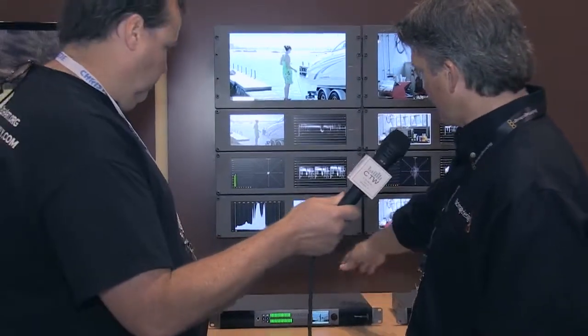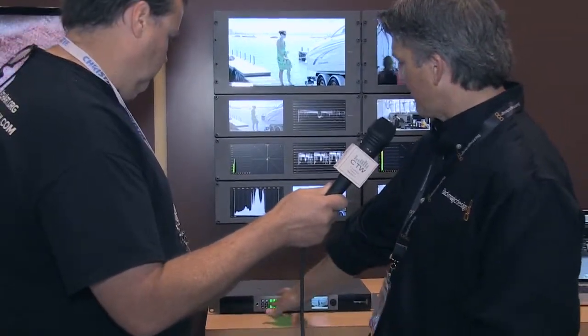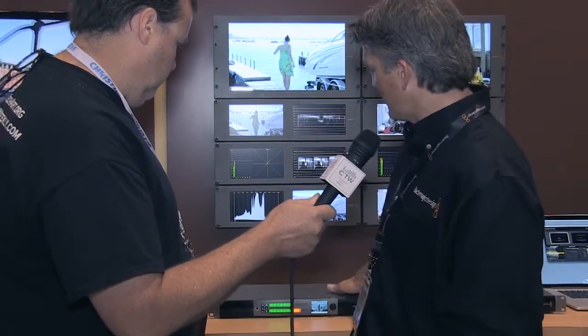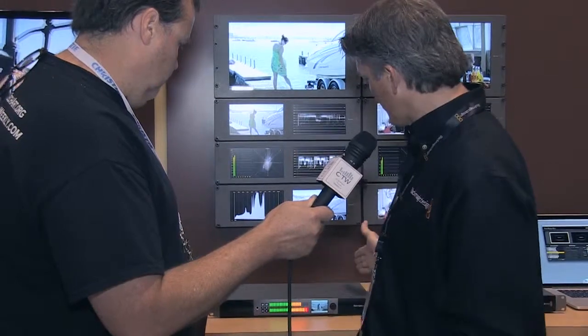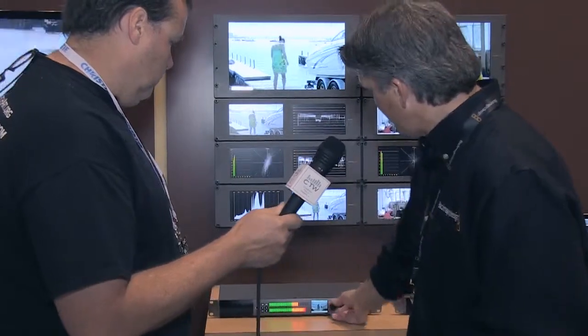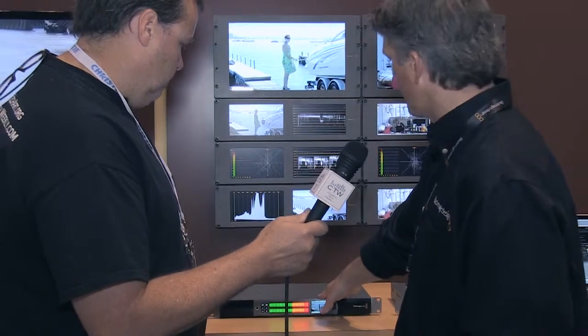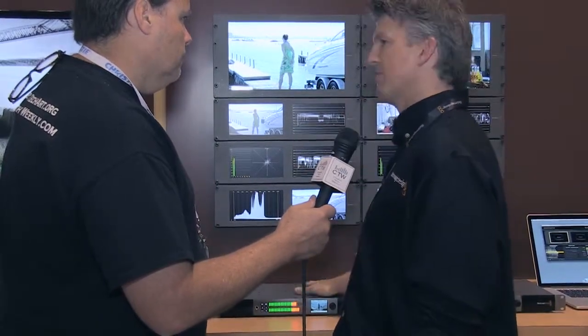We also have the audio monitor here, which just came out at NAB, so you can go through and select all your channels of audio. You can solo out right and left. It has subwoofers built right in, and it's a solid piece of machined aluminum — a really nice piece. You do get an LCD screen so you can sample your video as you go through. It has an SDI connection, and if you are doing Ultra HD, this is a six-gig connection that will go out to a 4K monitor.